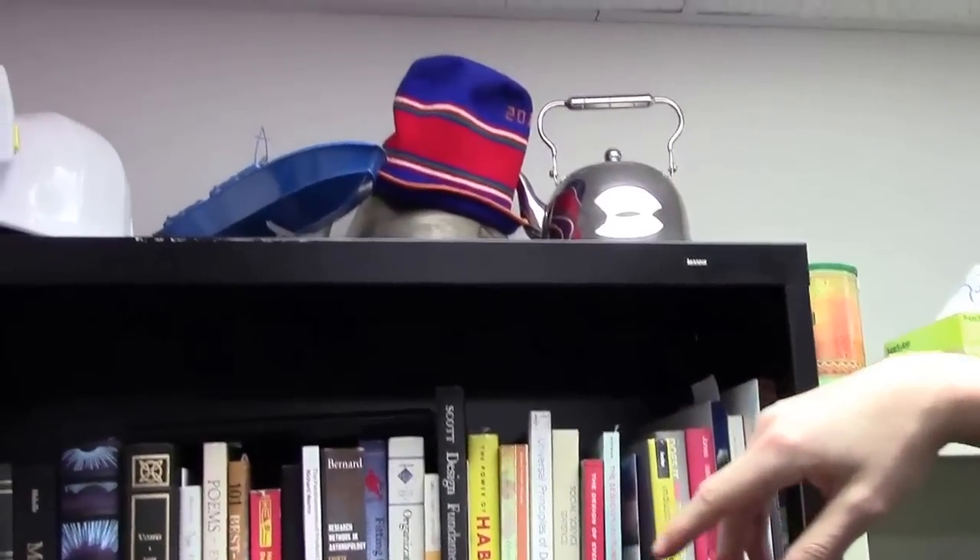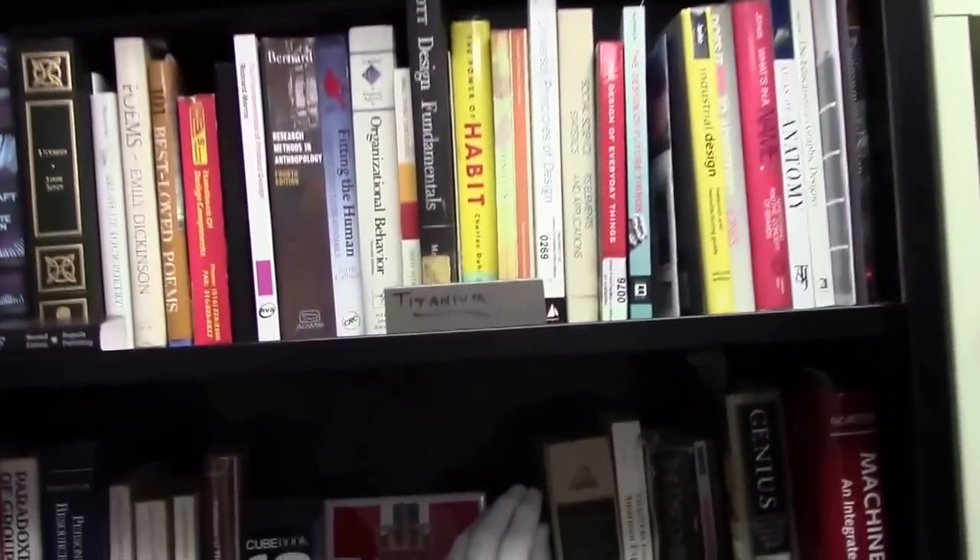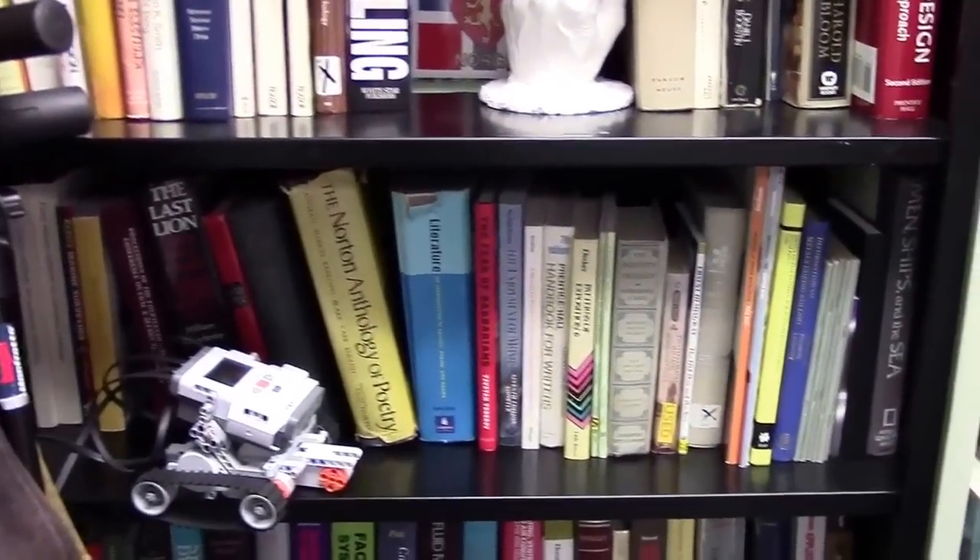I've got some kettles up here and different things — a bar of titanium, which everyone should have. Lego Mindstorms right here, which is always helpful. And just different drawing supplies.